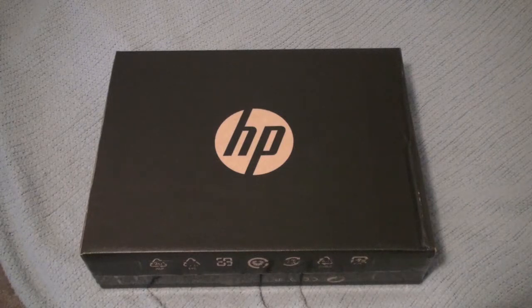It also has 2GB of DDR3 memory, a 320GB hard drive, and a 14-inch LED backlit display. This is a really nice notebook — I got it for around $700. I'll put the link in the description if you guys want to check it out. I think it was on OnSale.com.